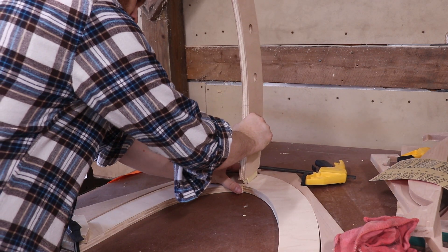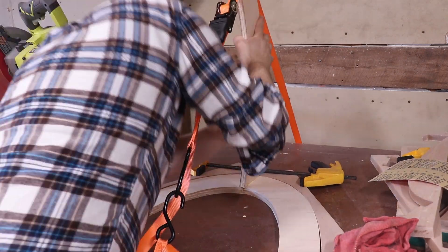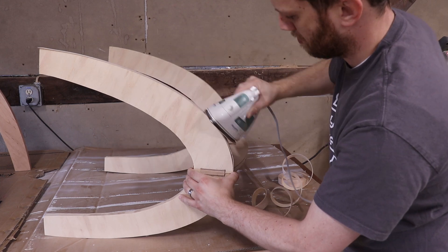I repeated the same process to glue up the plywood version of the baby gym. However, this time I used some iron-on edge banding to hide the ugly edges of the plywood.